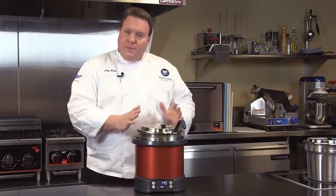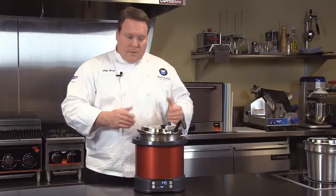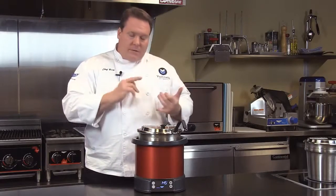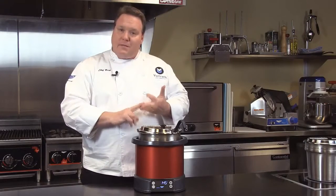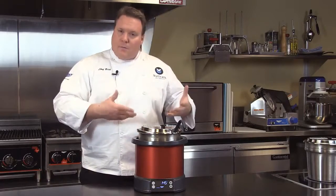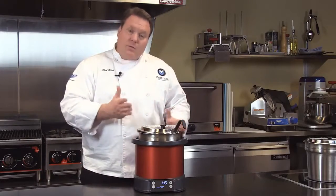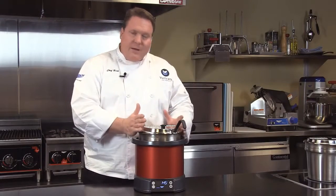One of the major advantages of this unit, because it's induction, is that we don't need to use any water. If we don't have water, we don't have the cleanup issues of water, we don't have the scaling issues of water, and we don't have someone in the middle of the day forgetting to add water to the unit, therefore creating situations where the product cooks away. The unit is very, very even in heating.